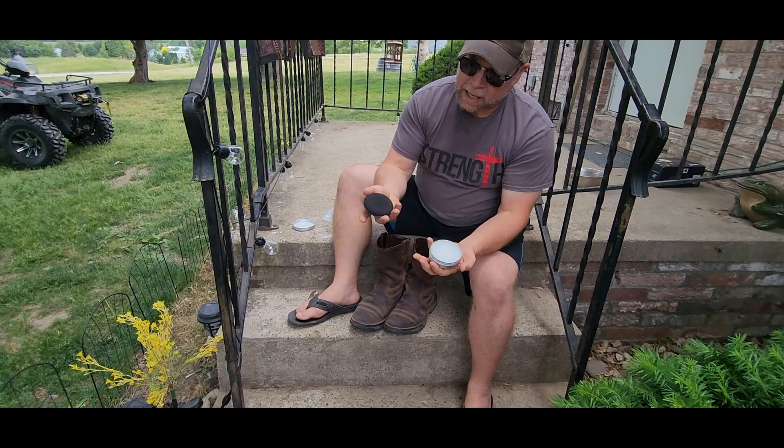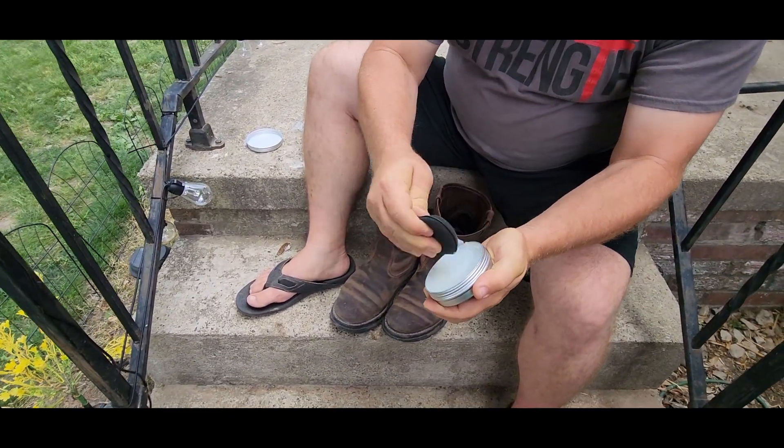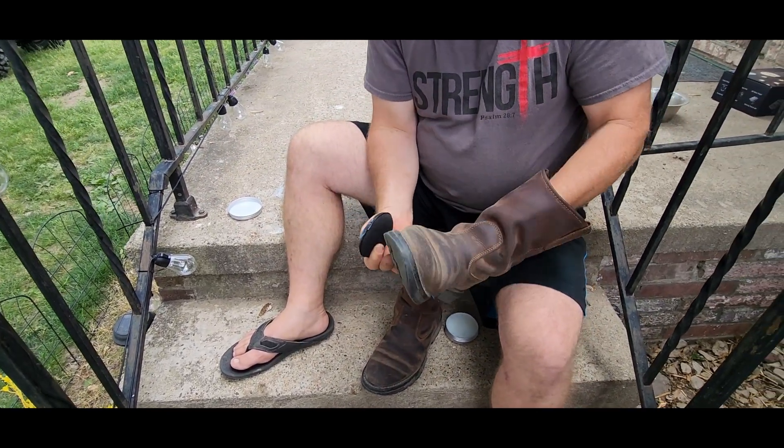All you're going to do is take your sponge applicator, dab it in here just a few times like that. You don't want to do a whole lot, but just some. And then we're just going to apply it to our boots.